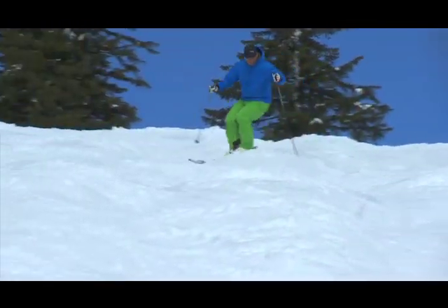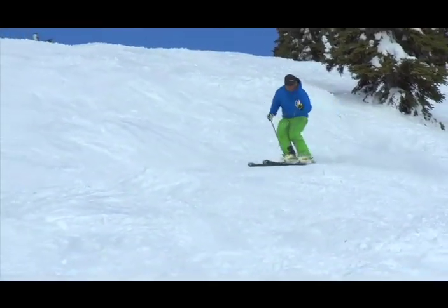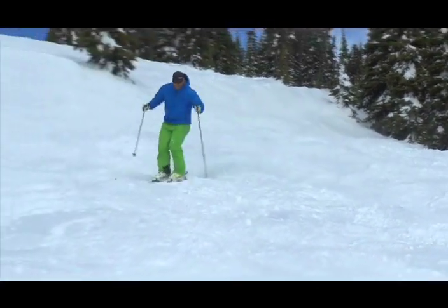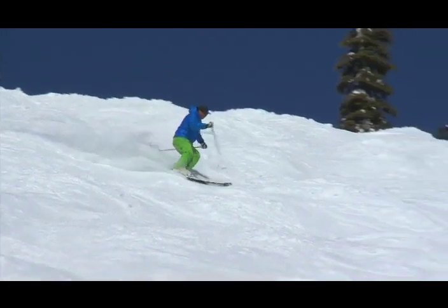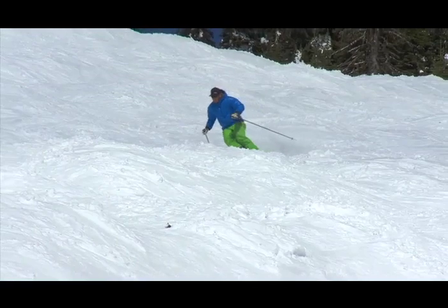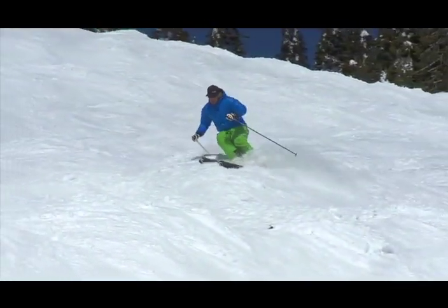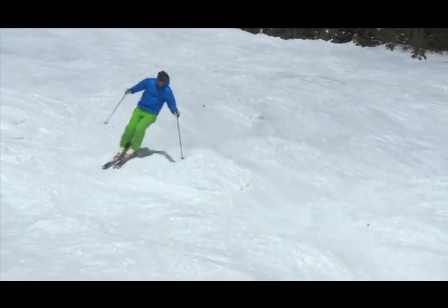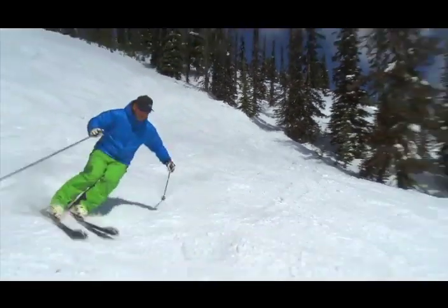The tactical elements of bump skiing — well, there's speed for sure. You want to be able to control that. Then there's turn shape. And then there's line. Those are the three tactics I think of. I want to get a good handle on those three tactics, otherwise things can get a little bit hectic here in the bumps. The terrain can toss you around and sort of dictates where you end up. But if you can manage line, speed and turn shape, you're all good.